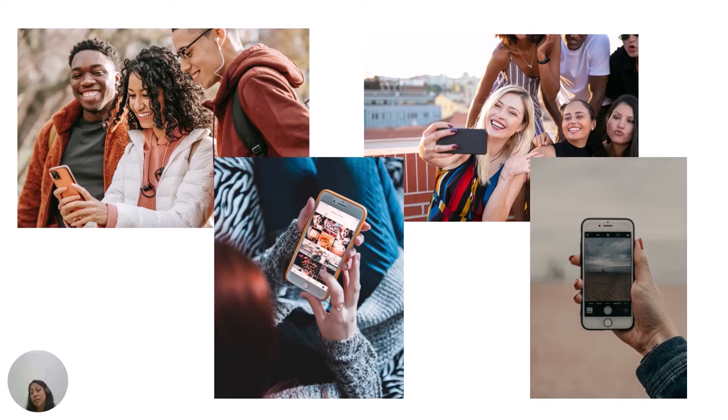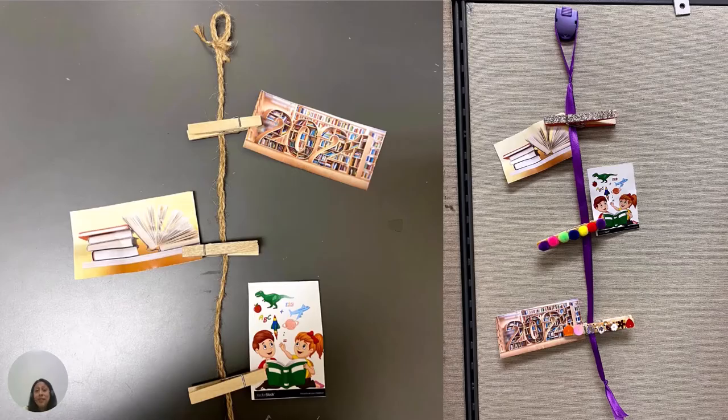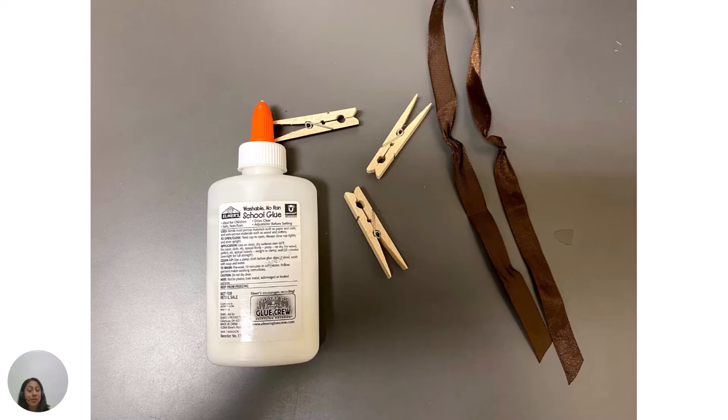If you're like most of us, you've taken lots of great photos that live on your phone or on social media and you only ever see them through a computer or phone screen. Have you ever thought about displaying these, or even some of your favorite pictures from growing up? Today I will show you how to create a clothespin photo holder and we will talk about how photographs and other images can tell a story just like words do. Let's get started.